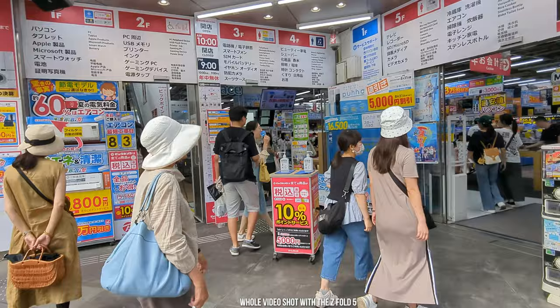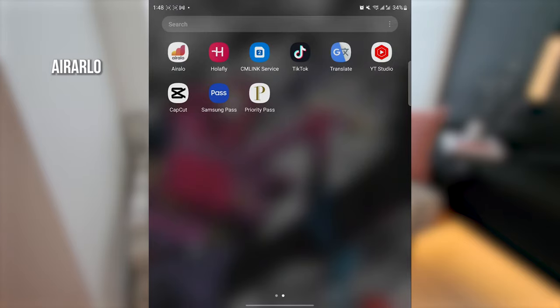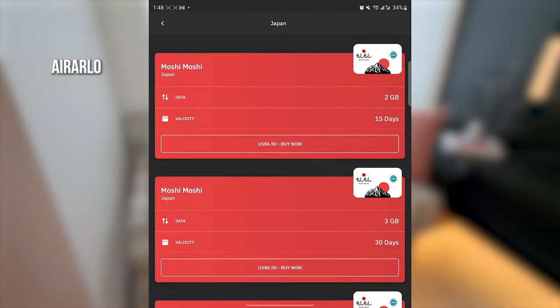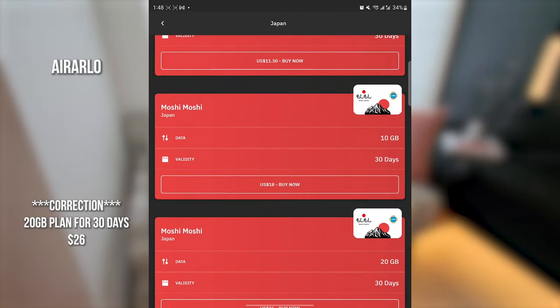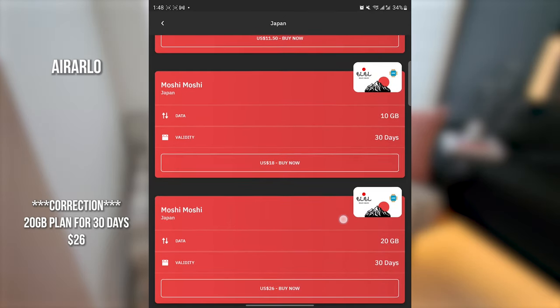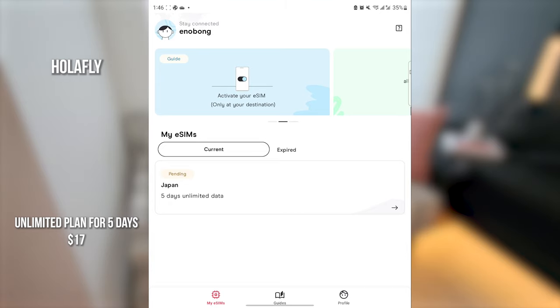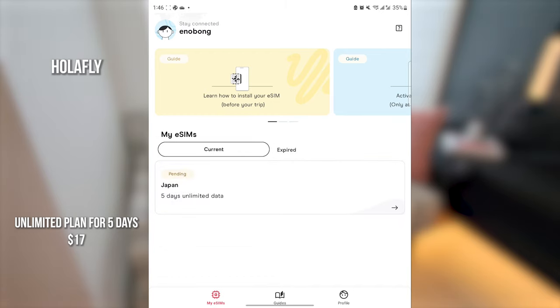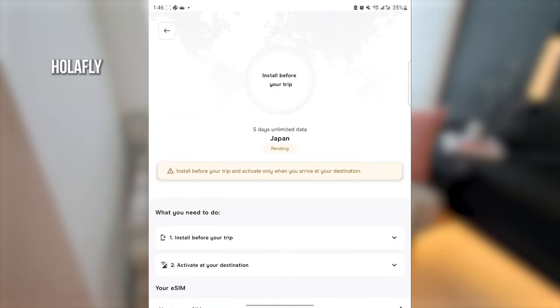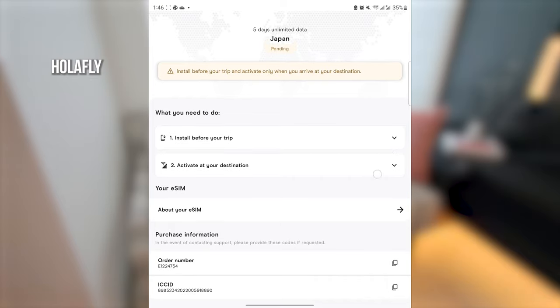The other thing you can use are eSIM services. There are two: Airalo and Holifly. Airalo — I bought a 30 gigabyte plan which is about $30 something dollars, a bit expensive, but it will last you for 15 days. Holifly I actually got an unlimited plan for seven days which was really good and worked really well. I prefer Holifly just because it's a cheaper rate. If you need an eSIM you can use that — you will not get voice calls, but you can use things like Telegram and iMessage if you're on iPhone.